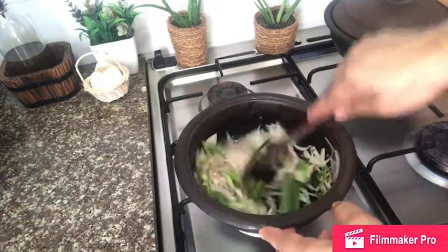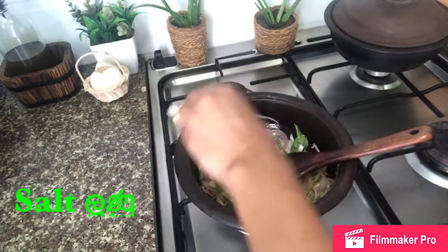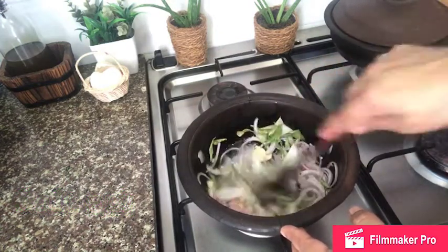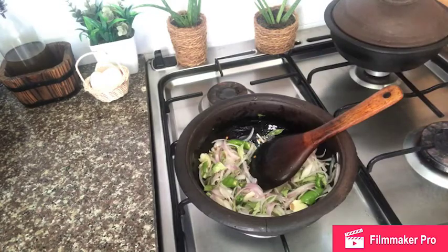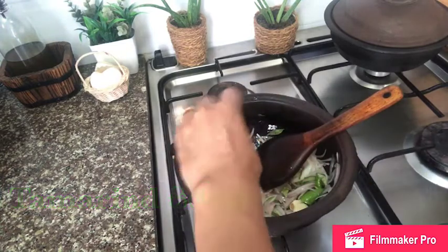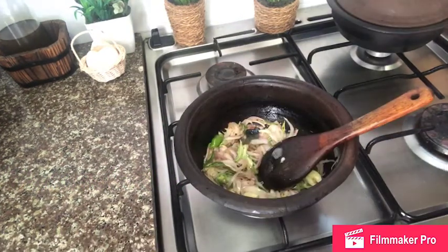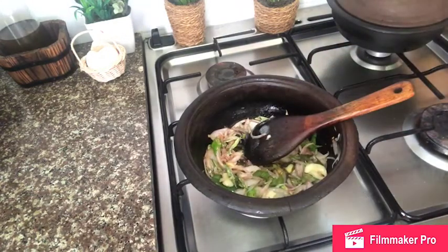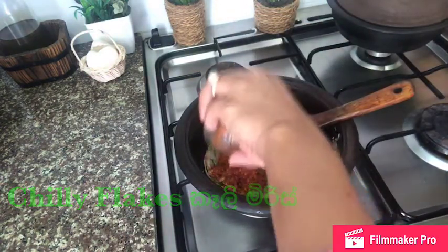Then we'll place this. This is an egg that gives you sour cream. We need to add to the egg that we have. We can add the egg underneath and add the egg that we have.